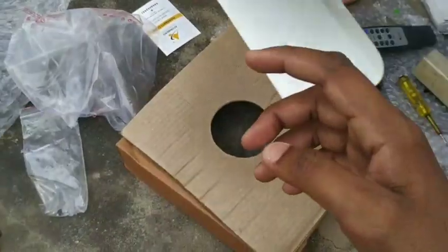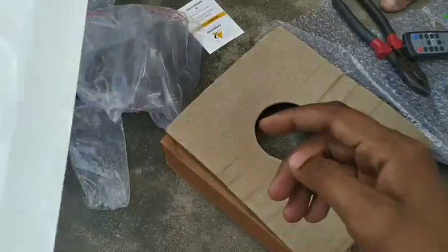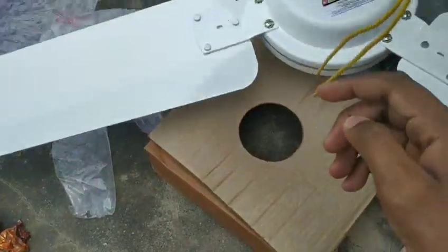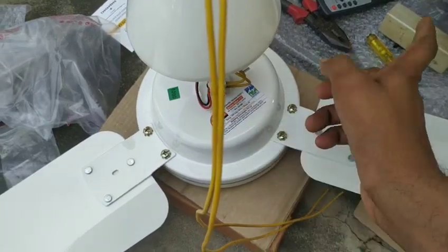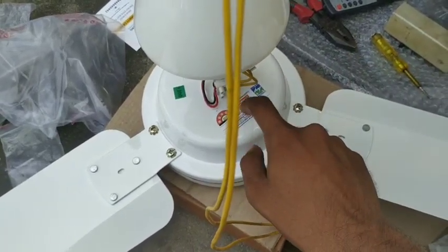I have assembled the fan and fitted the wings. These are the 2 wires in the fan. I will supply 280V to it.